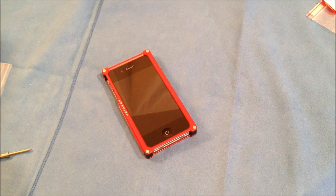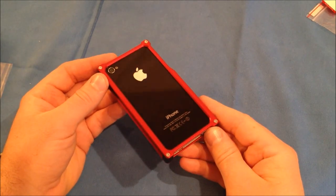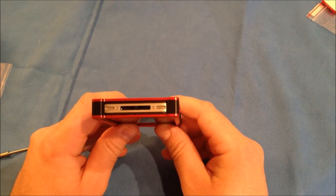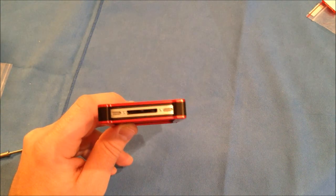I've got all the screws tightened. Once you've installed this, you want to go around and make sure all four screws on the front are tightened and all four screws on the back are tightened. The nice thing about this case is none of the aluminum ever touches the stainless steel band on the iPhone 4 or 4S.